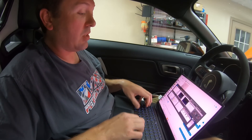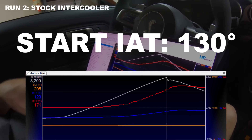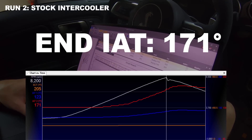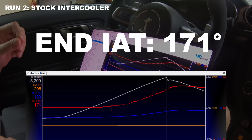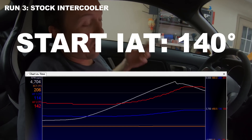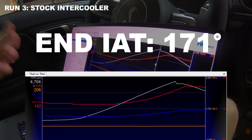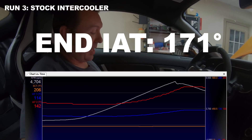This is where things get interesting. On the second pull, temperature spikes to 170 degrees — engine coolant temperature is still in check — and the power drops to 923. This calibration is set up to pull timing as soon as intake air temperature goes over 150 degrees post-intercooler downstream, so we are affected by that. On the third pull the car went to 171 degrees; again engine cooling temperature is decently in check, but the intercooler core just is not able to pull the heat out.